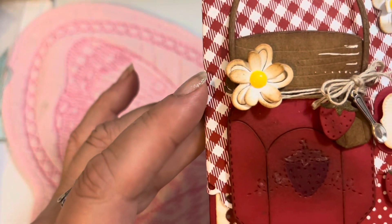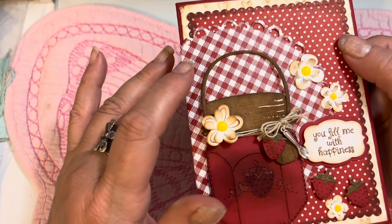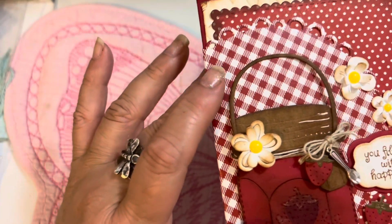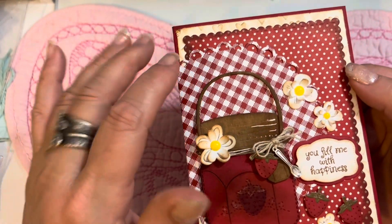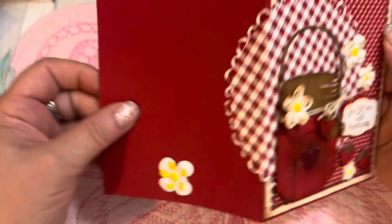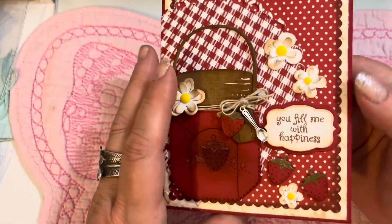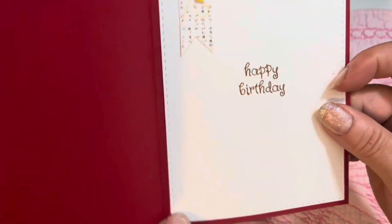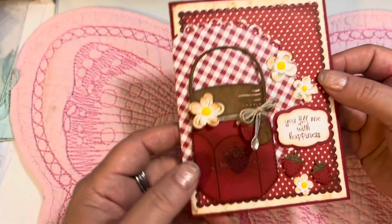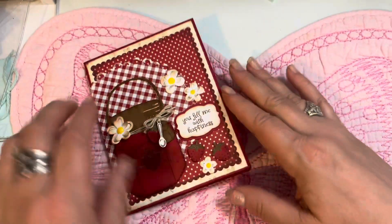I love the flower die that has openings in it — you can layer a different flower on top and get a lot of different looks. The papers are from her Christmas gingerbread paper pad — I used a piece of red gingham from that. I also added heat-embossed cardstock in the background, carried the circle to the back of the card with another flower, and the sentiment says 'You Fill Me with Happiness.' Inside it says 'Happy Birthday' with a little yellow flower and flag.